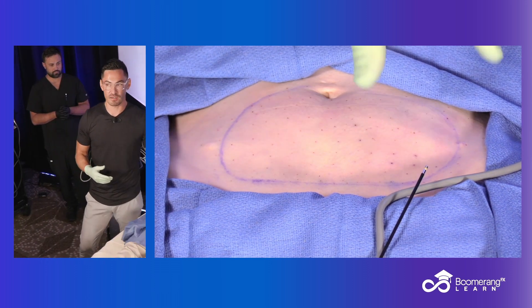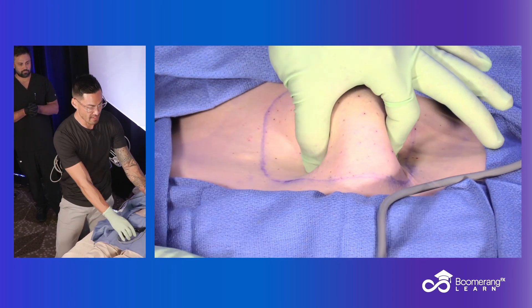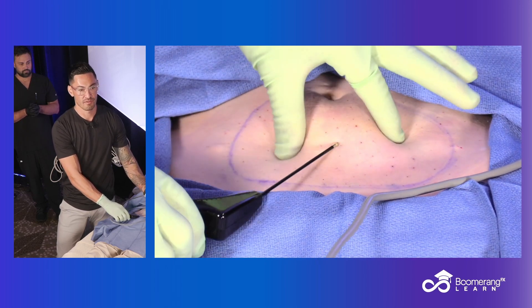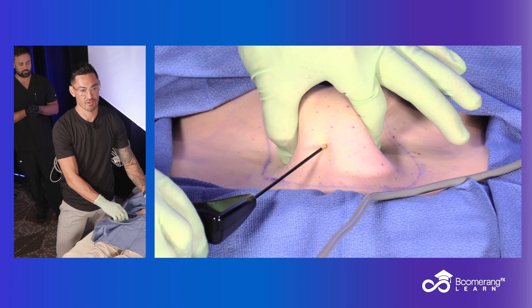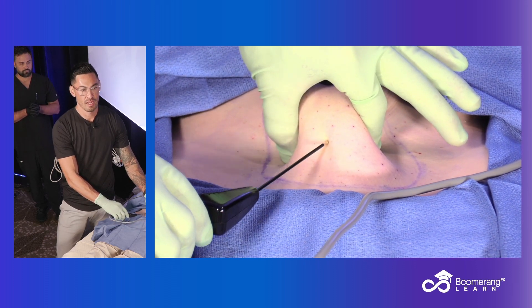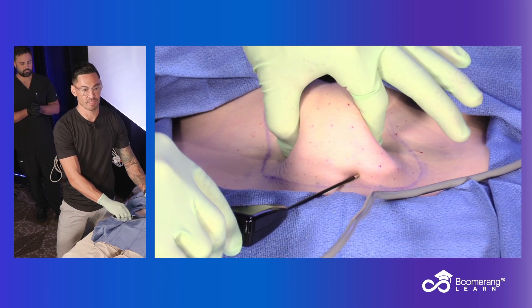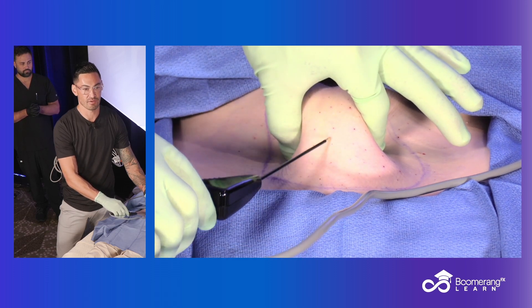The other thing we need to understand — when I pinch like this, my apex is too superficial, and fingertips are too deep. So when I pinch, I'm going to go right through the center of this. I want to be not up at my apex, and I don't want to be below my fingertips — that's rectus. This is too superficial of skin. I'm going to stay right in this area.